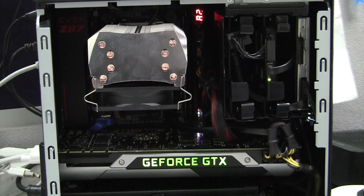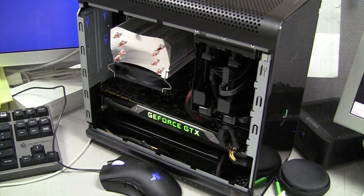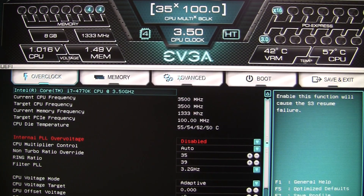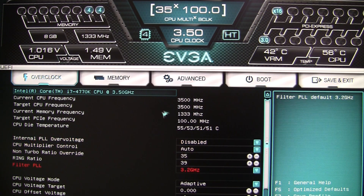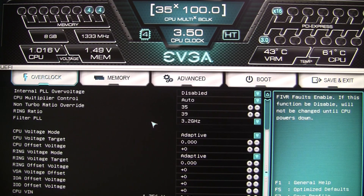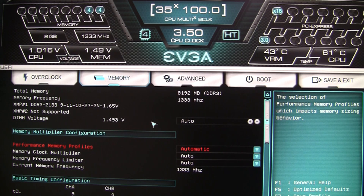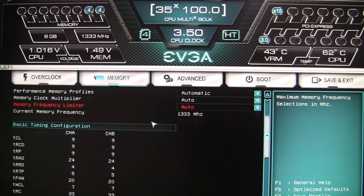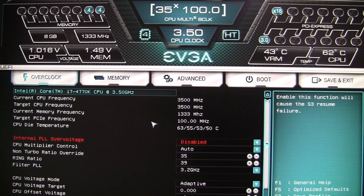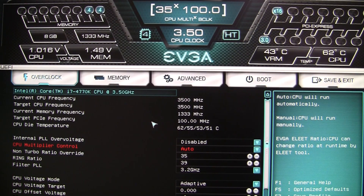Now let's get this board up and running. I've installed the motherboard in my EVGA Hadron chassis using an Intel 4770K CPU. One of the most important new features is EVGA's brand new GUI BIOS. The first thing you'll notice is that you can use the mouse — scrolling the wheel and all that works just as you'd expect. You can also use the keyboard just like any traditional BIOS; the mouse is absolutely not required. It also displays useful information up top about your CPU multiplier, B-clock frequency, CPU clock, hyperthreading status, and various system configuration items.